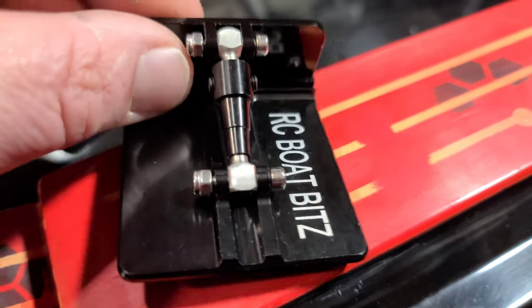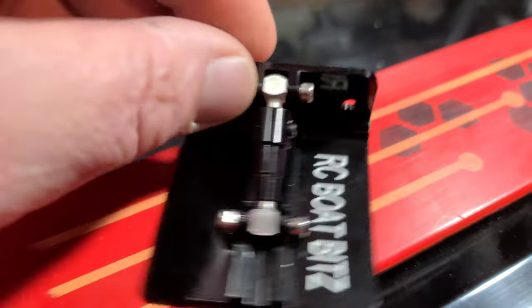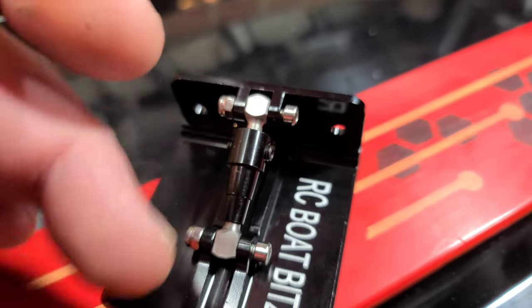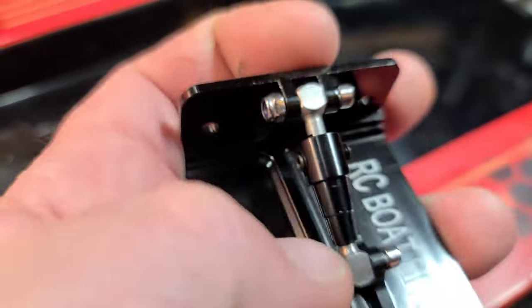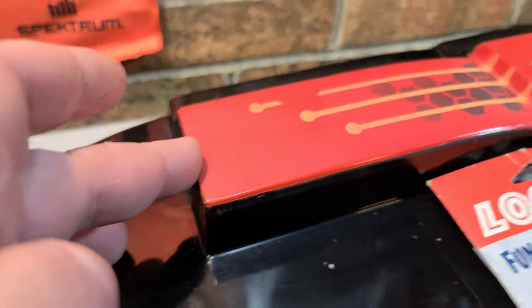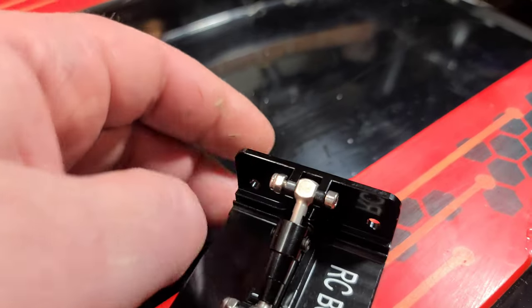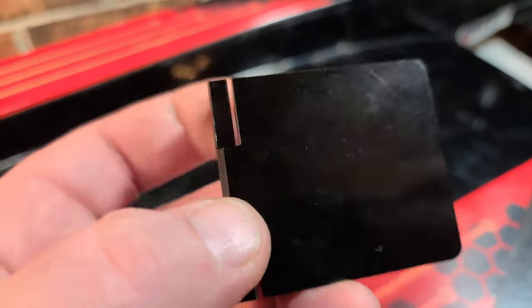Let's take a look at the RC Boat Bits trim tab. It's all aluminum construction, black anodized aluminum. You've got four points of contact on the actual adjustment. Two grub screws keep the piston in place - it's like a little piston that moves in and out of the adjustment tube, that's how you adjust the rod. Two mounting holes for the back of the sponson. There's an aluminum block that goes inside the sponson to reinforce it. Hardware is included. The bottom is super flat, and you can see how flat they made the hinge. That should hold this boat down.